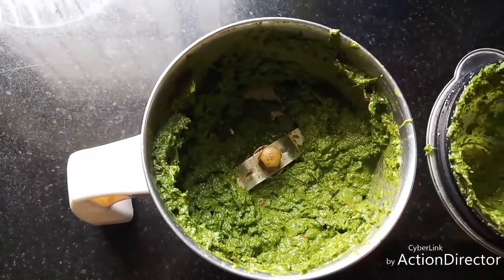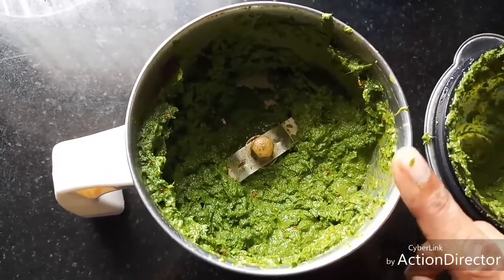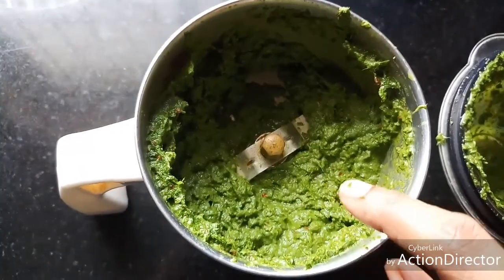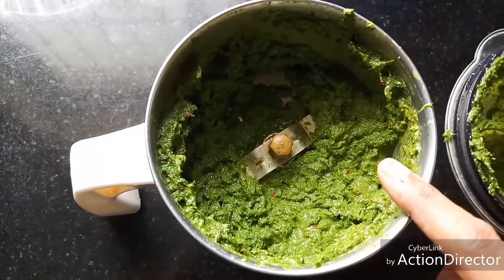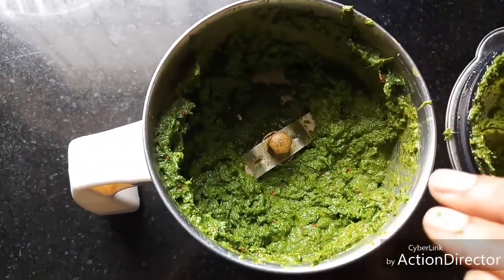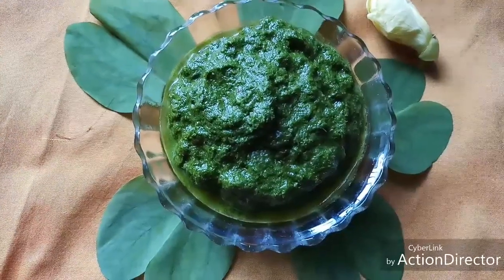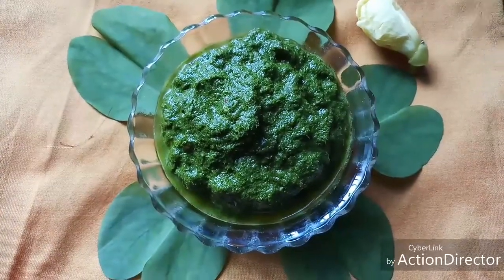I have ground everything to Tuvayal consistency now. If you want to have this with rice you can keep it as a thick paste as Tuvayal. If you want to have it as a side dish for pongal, idli, or dosa, then add a little more water and adjust the consistency like a chutney. So Iruvatshi Ilai Tuvayal is ready to serve — like, comment, share, and subscribe to my channel.